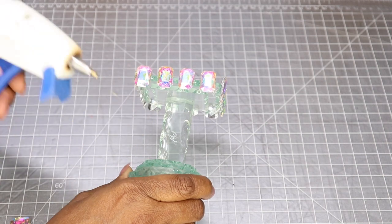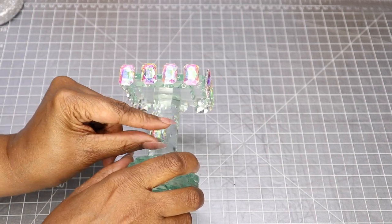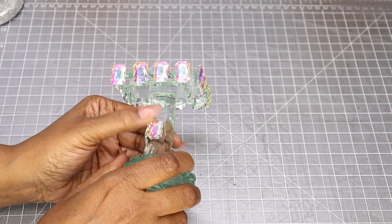Now I'm going to hot glue some gems along the side, and I'm also going to hot glue some of those gems around the middle of the stand.